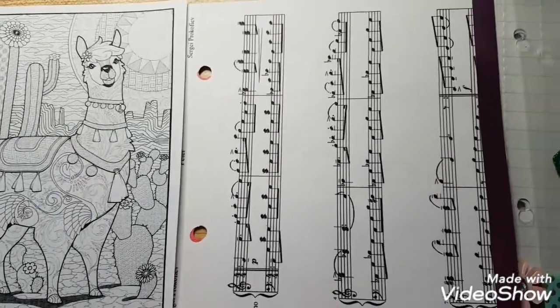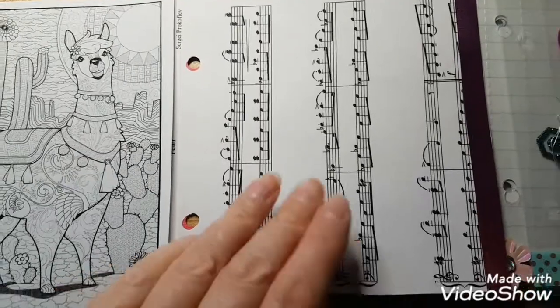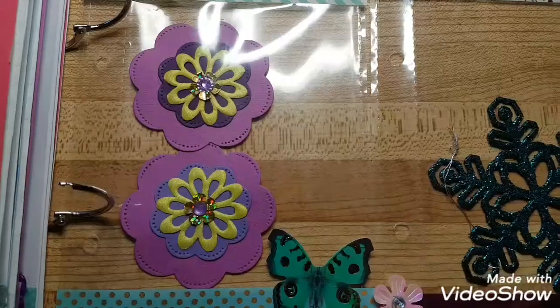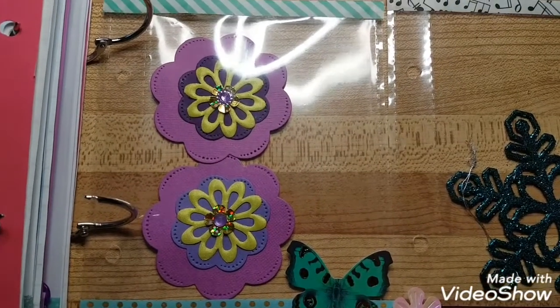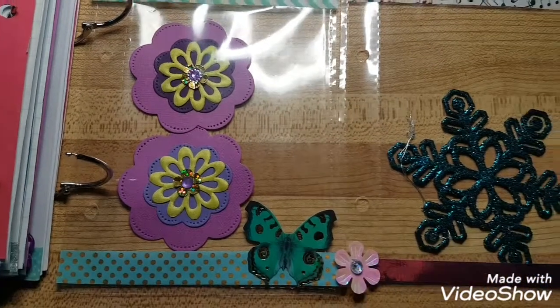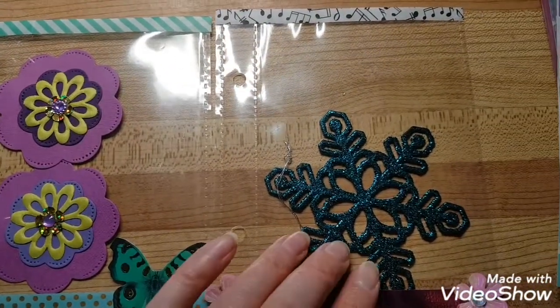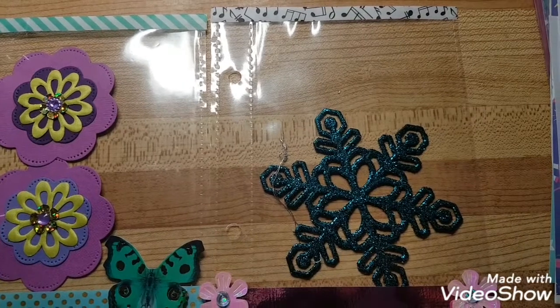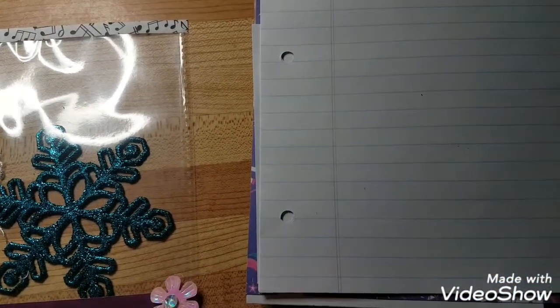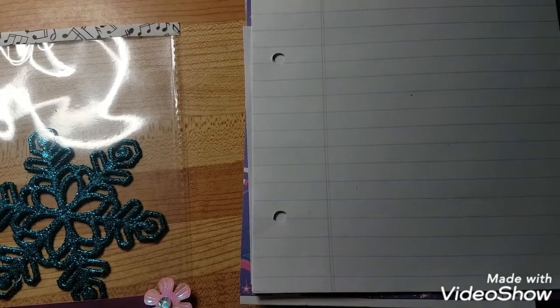I had one more music sheet left so I did another page of music sheets just to tie it in. The next ones are more flowers — purple and yellow layered flowers — then a Christmas ornament and a blue snowflake. Then we go to lined pages again so she can write all through the book.